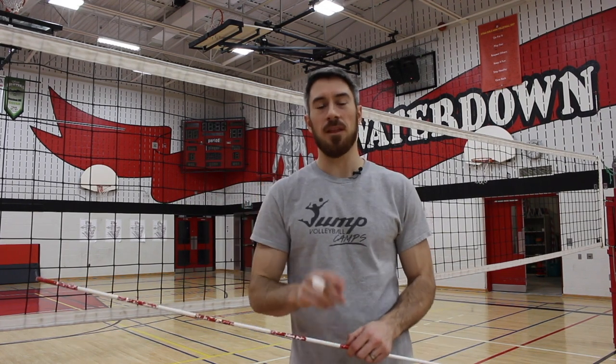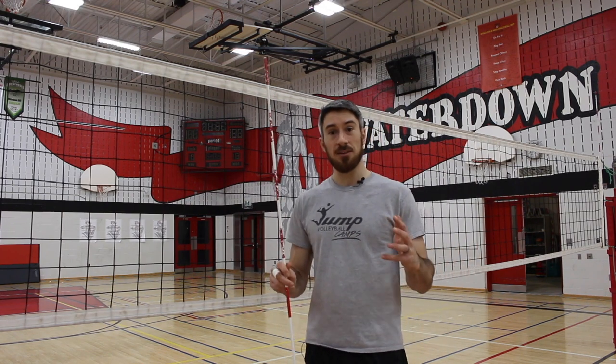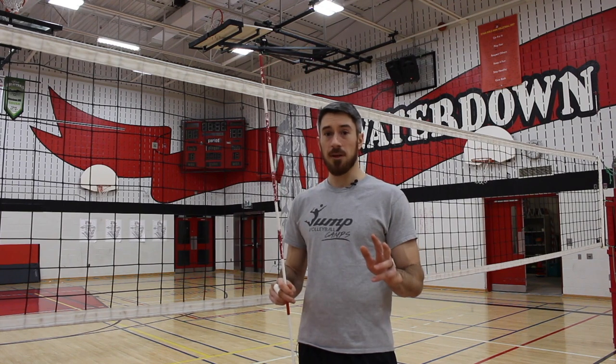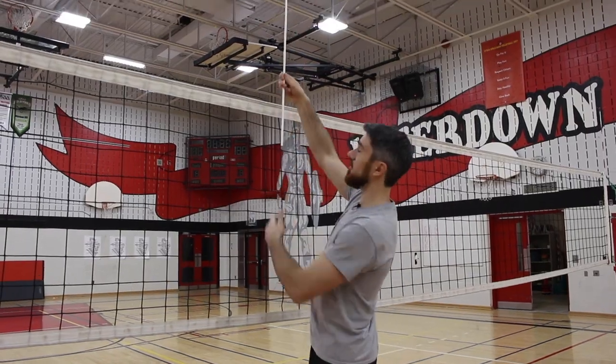Hey guys, LP here with another quick tip. If you're in a pinch and you only have an antenna but no strap, here's a quick tip I learned from a Portuguese coach at a camp one year to help you out.